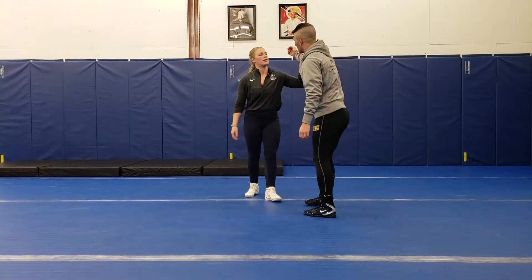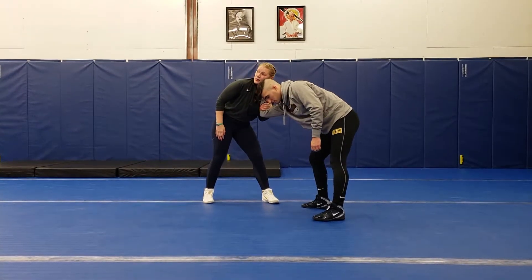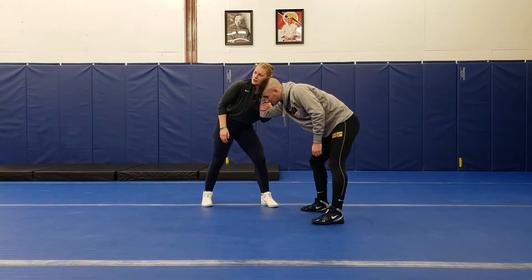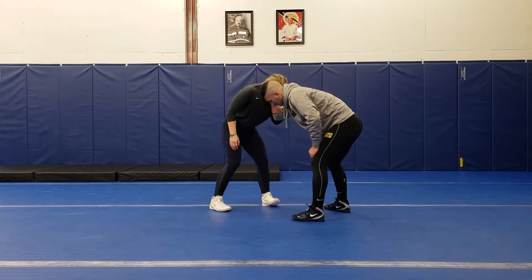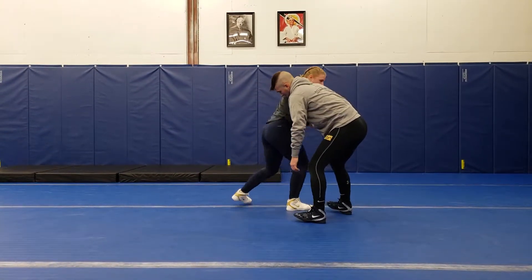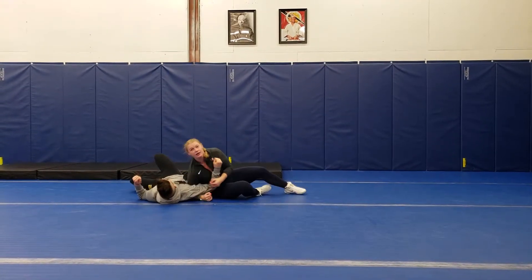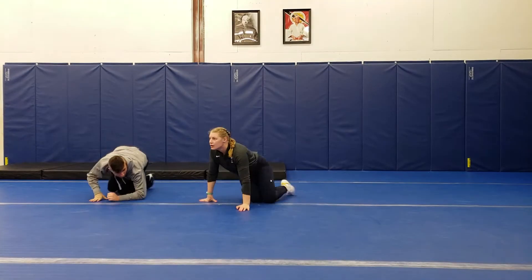Now from the collar tie: you're going to pull this elbow into your chest right here. Pull that in nice and tight — be forceful with it. Same thing. So I've got my feet out, our legs are going to be stepping in. Back leg. Right on his shoulder. Look through.